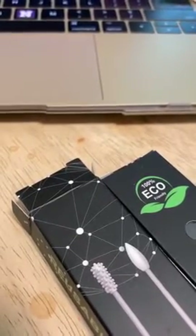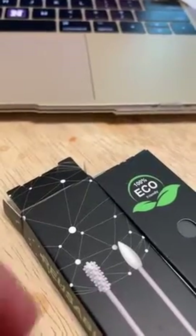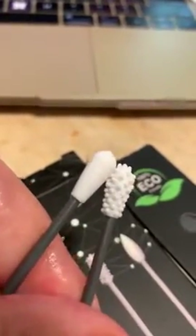The instructions say you can disinfect your reusable cotton swabs and storage boxes — put them in hot water and let them dry before storing them. So I did; I wet them — nothing, just wet.